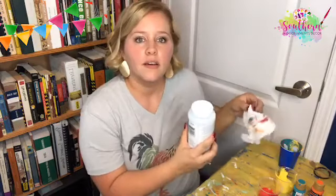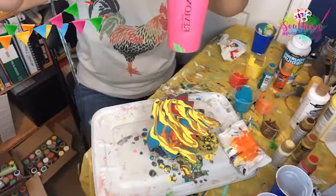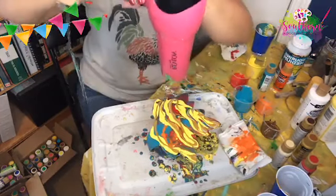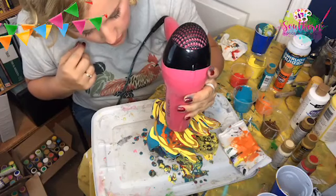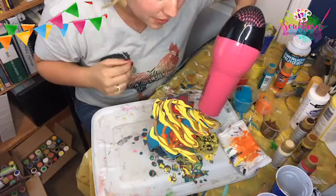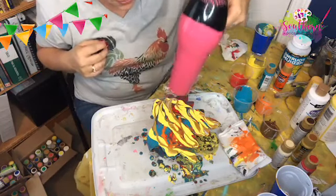Somebody said blow dry the extra paint off — okay, I do have a blow dryer here, let's see what happens when I hit it with the blow dryer. Somebody said it's supposed to make the heat cells come through — is that true? I need to put it on low. There's really not as many cells as I thought there would be. It kind of looks like the top layer is just drying instead of doing much — now that is blowing it around. Kind of a cool effect.